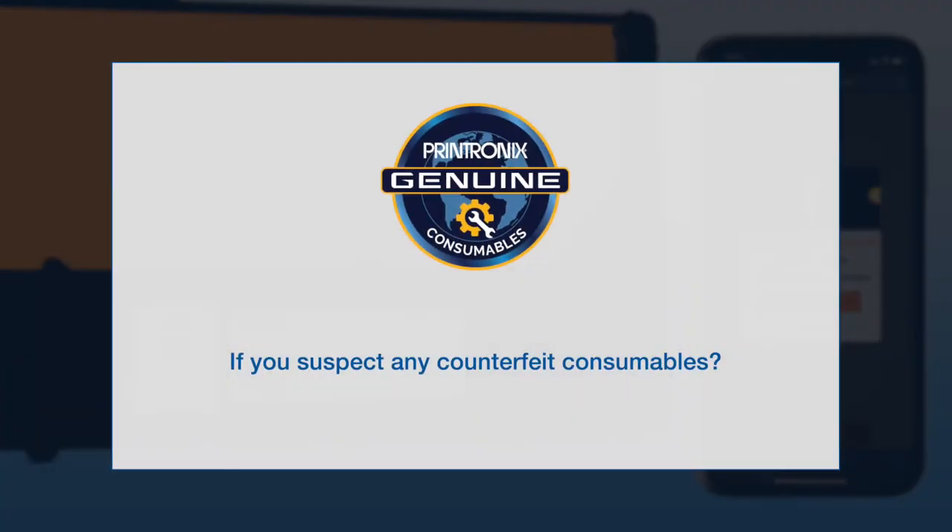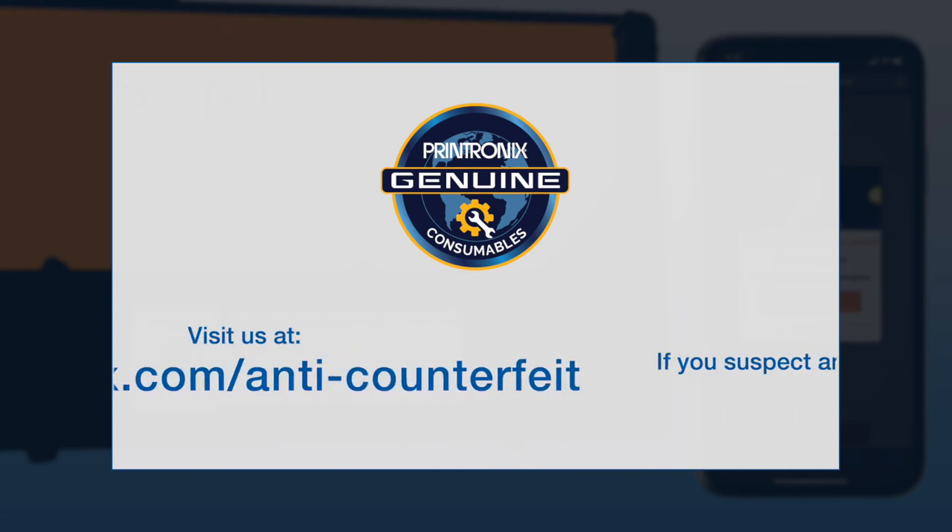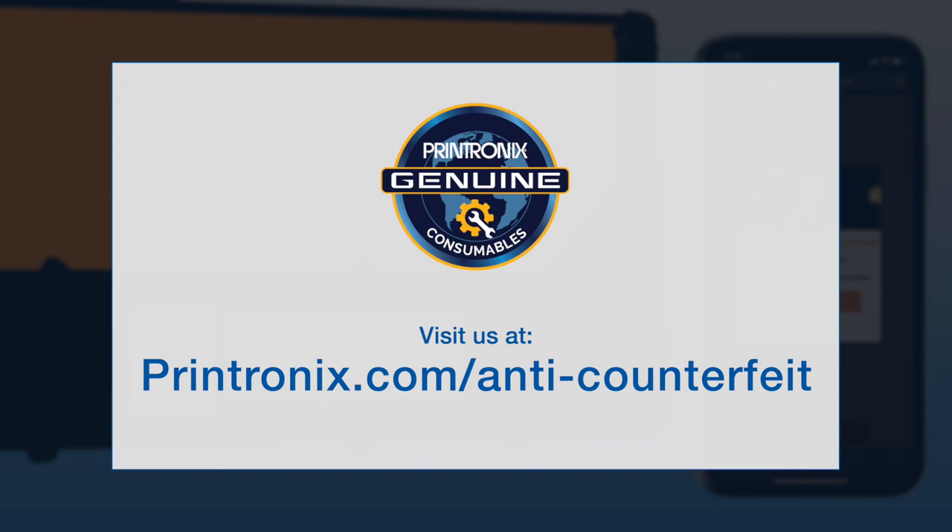If you suspect any counterfeit consumables or to learn more about Printronix genuine consumables, please visit Printronix.com/anti-counterfeit.